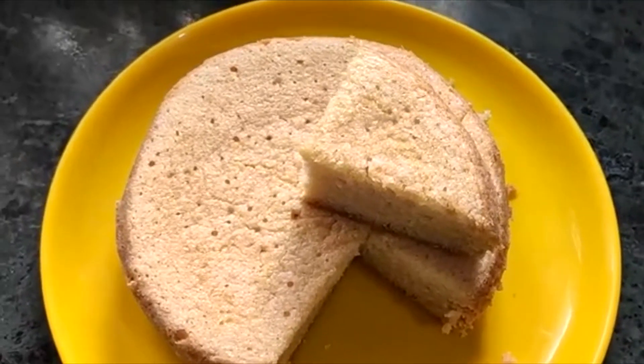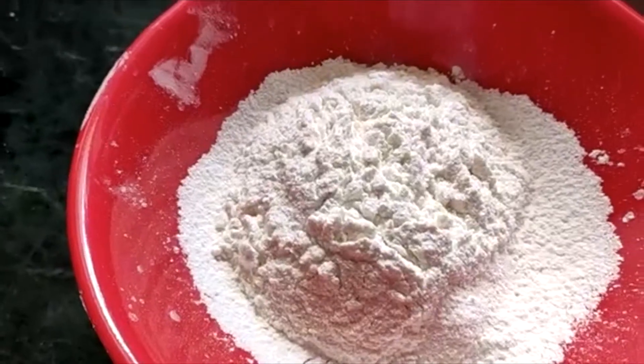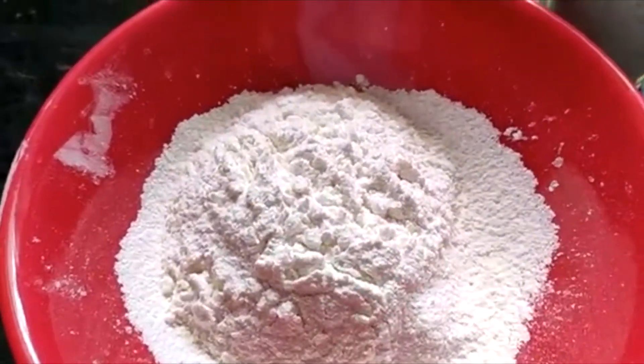I am going to give you a tea cake recipe. If you are making a tea cake recipe, I'll add a little tea.